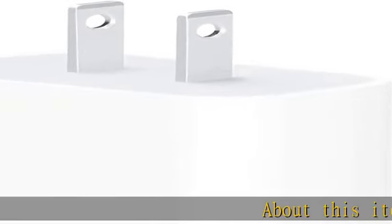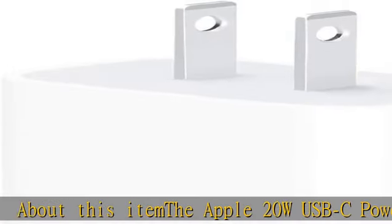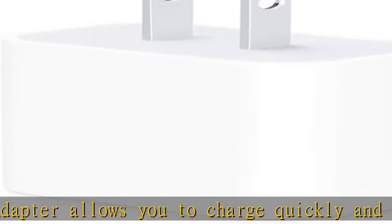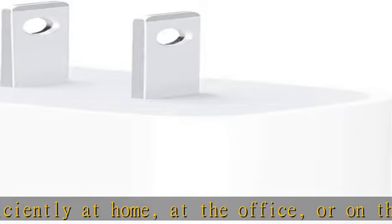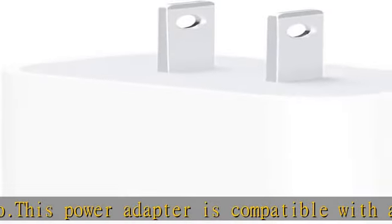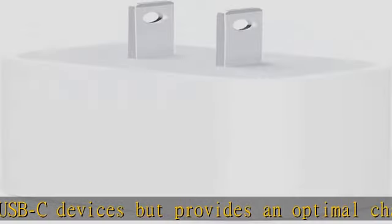About this item: the Apple 20W USB-C power adapter allows you to charge quickly and efficiently at home, at the office, or on the go. This power adapter is compatible with all USB-C devices but provides optimal charging performance when paired with the 11-inch iPad Pro or 12.9-inch iPad Pro, third gen. It also supports fast charging functions when paired with the iPhone 8 or later. Charging cable sold separately. Check the description to get this product today at the best price.